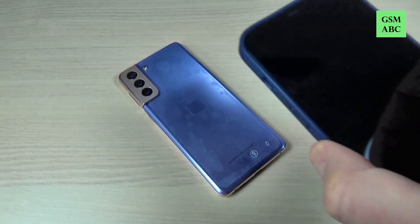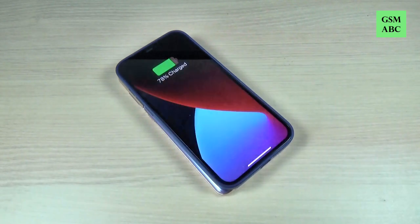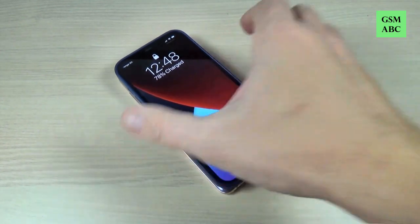Hi guys and welcome back on GSM ABC YouTube channel. In this tutorial I will show you how to enable the reverse charging on Samsung Galaxy S21, and the method is the same also for S21 Plus and Ultra. So let's do it.